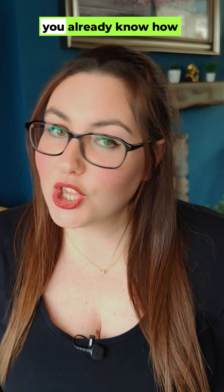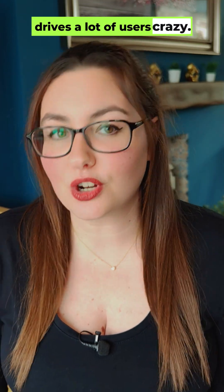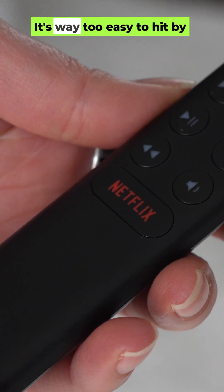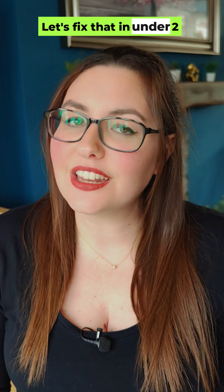If you own an Nvidia Shield, you already know how powerful it is. But there's one thing that drives a lot of users crazy: that Netflix button on the remote. It's way too easy to hit by accident, and suddenly you're stuck waiting for Netflix to open when you didn't even want it. Let's fix that in under two minutes.